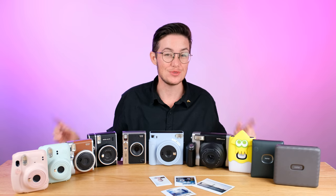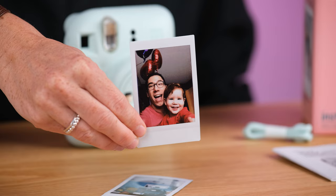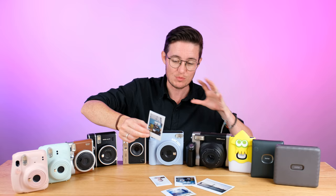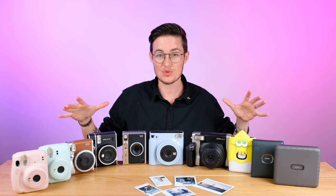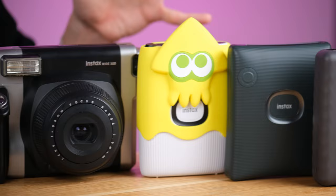Hey, welcome to Honest Reviews. I'm Logan, and today we are going to be looking at the full current range of Fujifilm Instax cameras and printers. These are the ones that shoot this instant film that you've probably seen all around. It comes in different shapes, different sizes, different patterns, and there's a lot of different cameras and printers that use it. It might seem a little overwhelming when you're trying to get into it — not sure which model is right for you. That's what we're going to talk about in this video, so let's get to it.